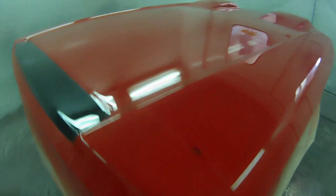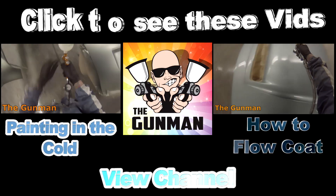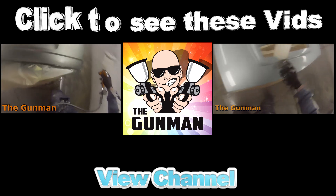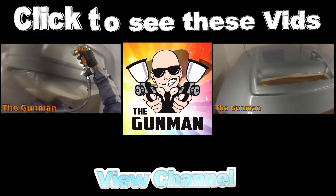Be sure to let me know what you thought of this review in the comments below. Give it a thumbs up if you liked what you saw. Be sure to check out my website, thegunman.net.au — I do my best to put blogs and pics up there all the time. Also my Facebook page and Instagram are quite active. Now you've watched this video, get out there and paint some shit. Thanks for watching — this has been another Gunman Production. I'll see you next time.